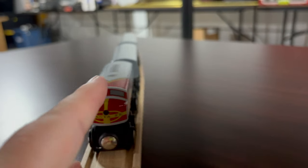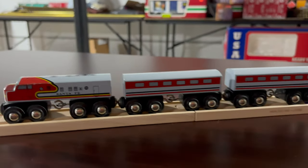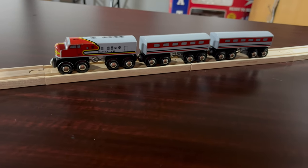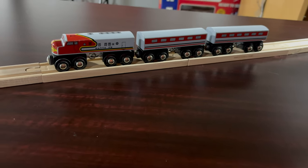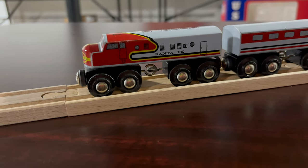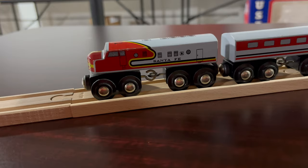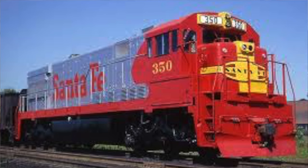The Super Chief is probably the most iconic diesel locomotive for a lot of people, depending on your age group. Even young people recognize this and really love that paint scheme — it just really does it for a lot of people. The red bonnet is kind of the most iconic of the bunch. They also had yellow bonnets and blue bonnets, and that carried over well into the more modern diesels before the Santa Fe merged with Burlington Northern. There were still blue bonnets and red bonnets.